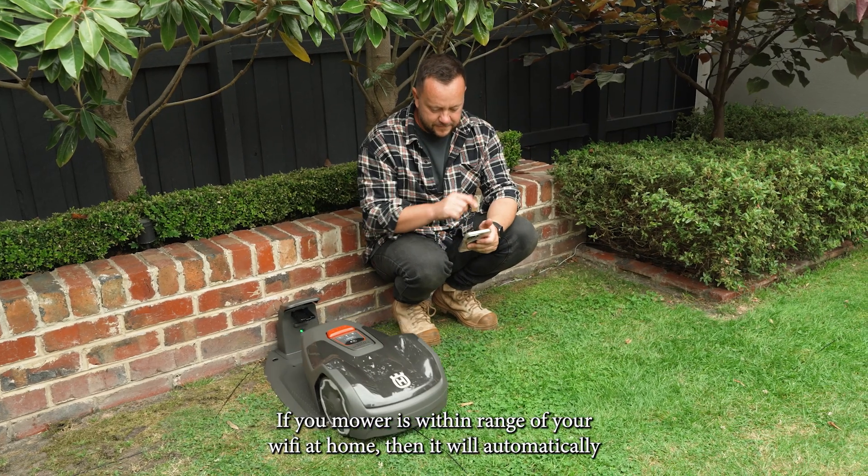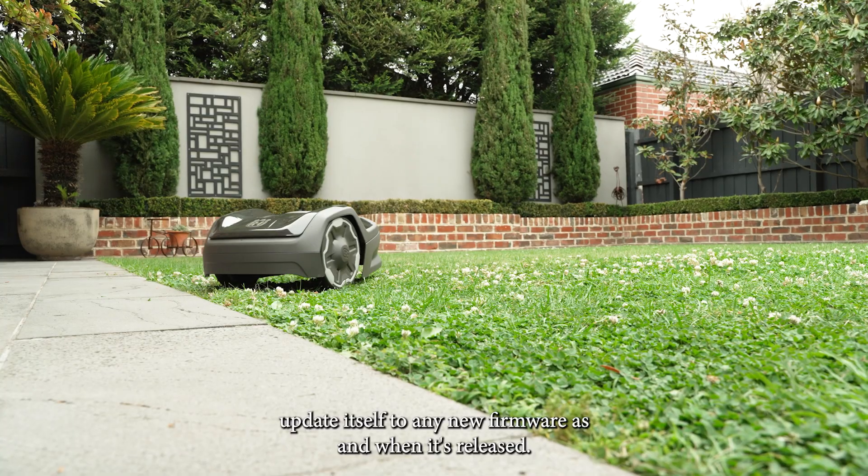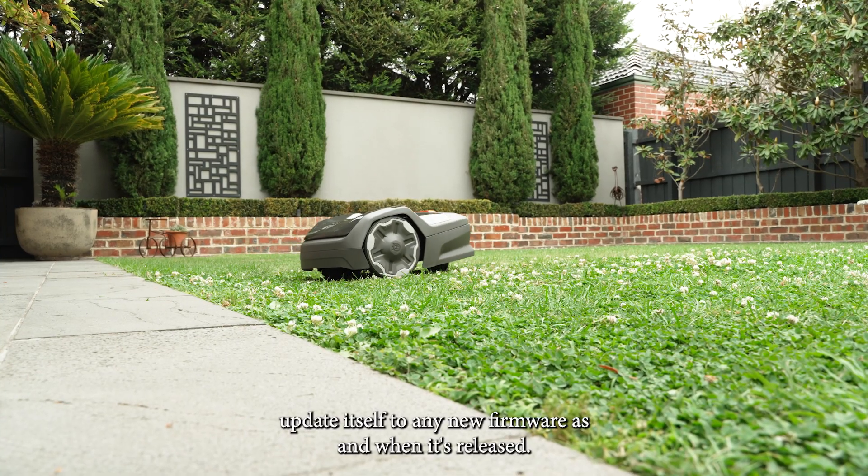If your mower is within range of your wi-fi at home, then it will automatically update itself to any new firmware as and when it's released.